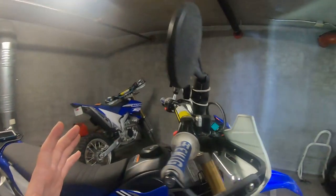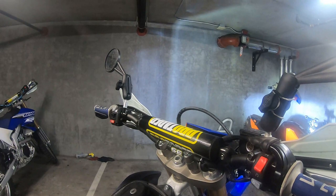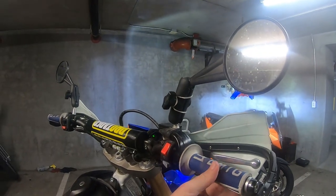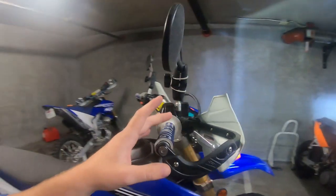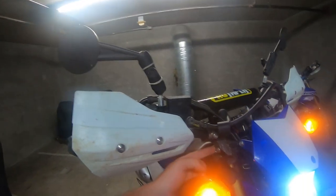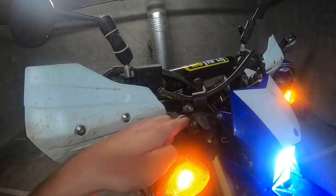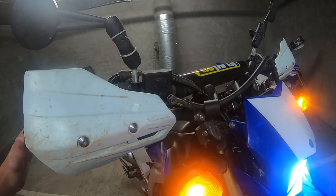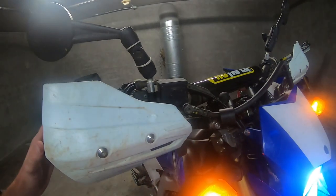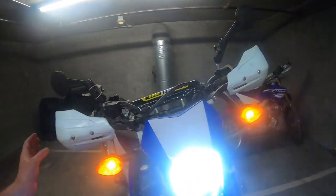I have replaced the handlebars with Pro Tapers — a Henry Reed Burke curve. I also put on some Emig grips after I wore out the stock ones. I've put on Zeta handguards, which have this mount that's a little bit pricey but works great — it attaches right to the triple tree. It's a very sturdy setup, and because it attaches to the triple tree, you don't have to worry about the handguards rotating out of the way in a crash.